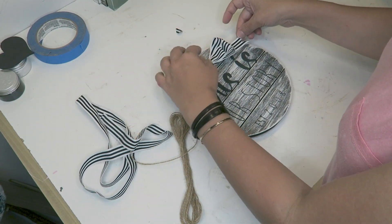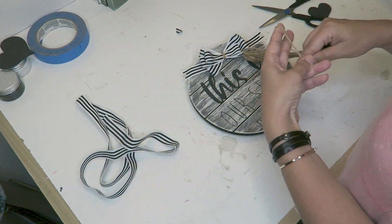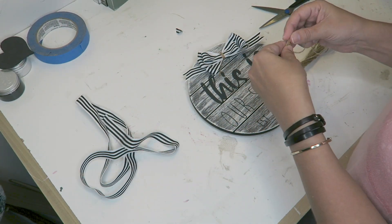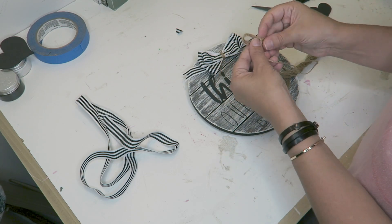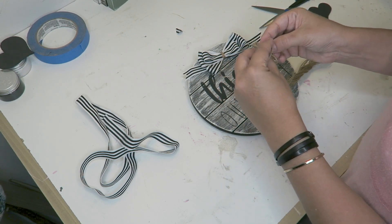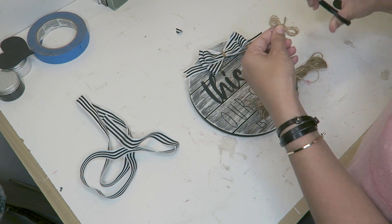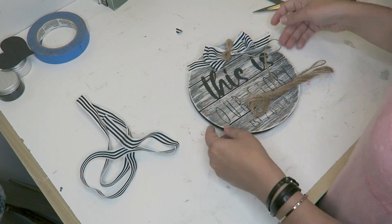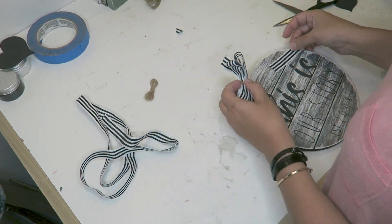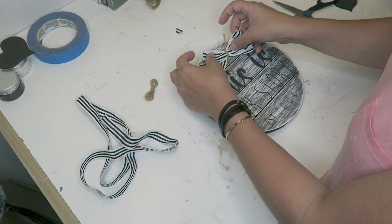Now we are going to be using the ribbon and the twine for embellishing. I went in and just used the ribbon to tie a multiple loop bow by making a bunch of loops and tying some twine in the middle and giving it some tails. Then I made a smaller little jute bow just with a bunch of loops of twine and tying that around the middle as well. I just hot glued this on for this little embellishment, and the circular sign is done after this.